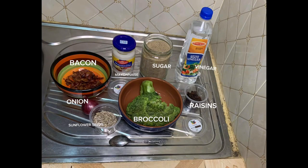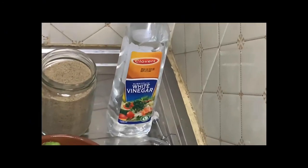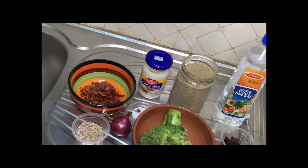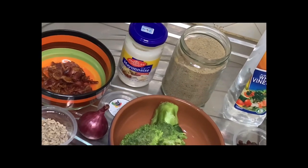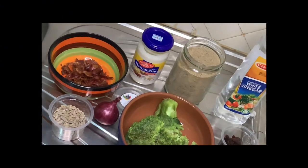Hi everyone, today we will be making a really quick broccoli salad. All you need is one small broccoli, some raisins, white vinegar, sugar, mayonnaise, your pre-cooked bacon strips, sunflower seeds, and onion. Let's get started.